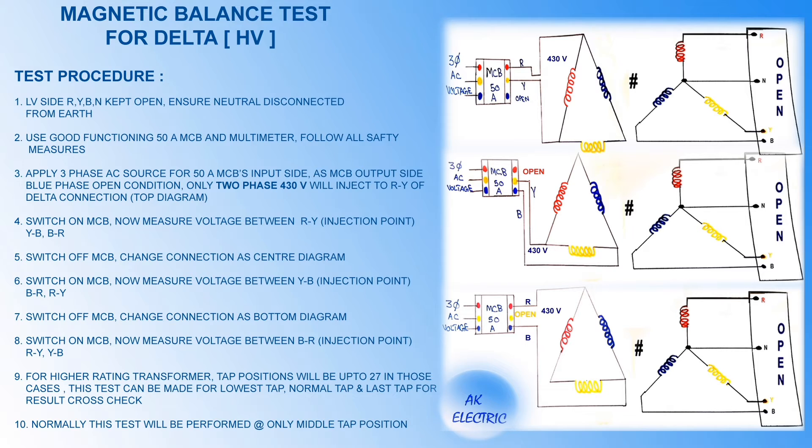Switch off the MCB and change the connection as the next diagram. Switch on the MCB. Now measure voltage between BR, RY, and YB. Here BR is the injection point. For higher-rating transformers, tap positions can be up to 27. In this case, the test can be made for the lowest tap, normal tap, and last tap for result cross-check. Normally this test is performed only at the middle tap position.